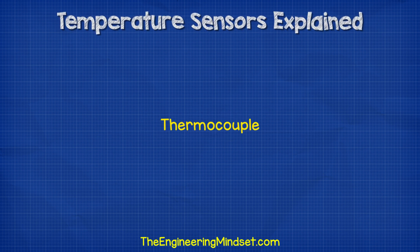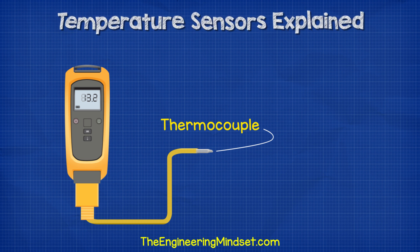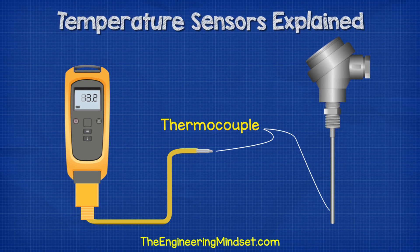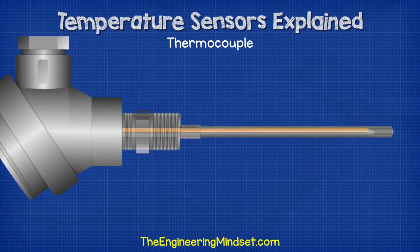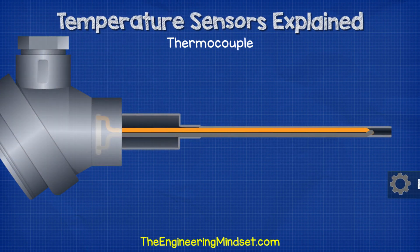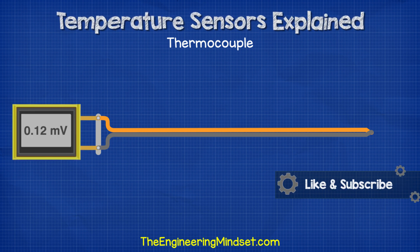The oldest way to do this is to use a thermocouple. If you have a handheld temperature probe or even a multimeter which can take temperature readings, it's probably going to use one of these. But these are also built into solid cases for a much more rugged design. With a thermocouple, we connect two different metals together at one end and the other ends connect into a terminal block. Then we basically use a voltmeter to read the voltage difference between the two. The voltage here will be very tiny.